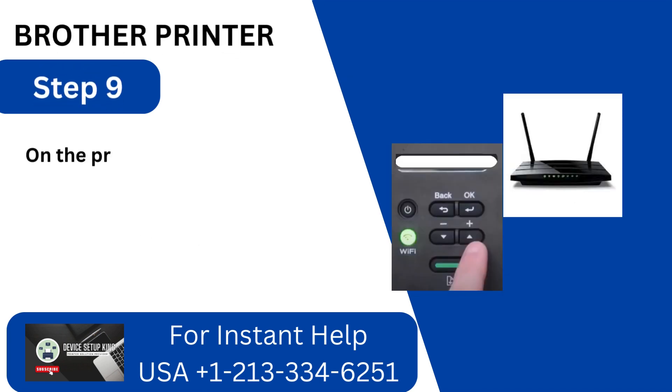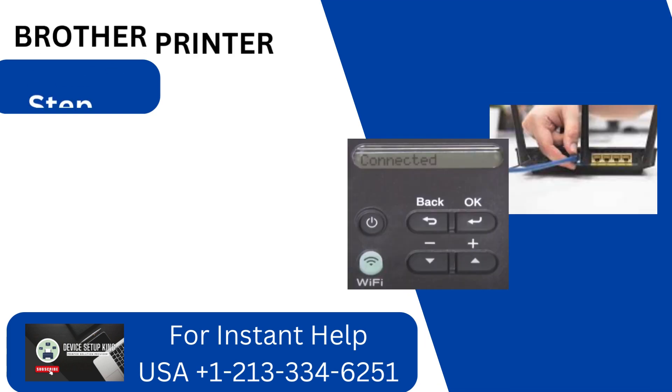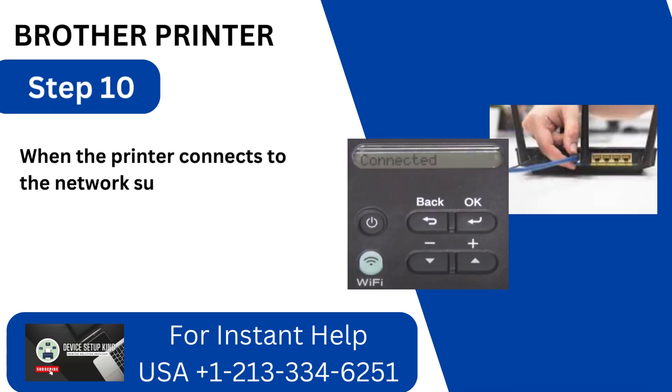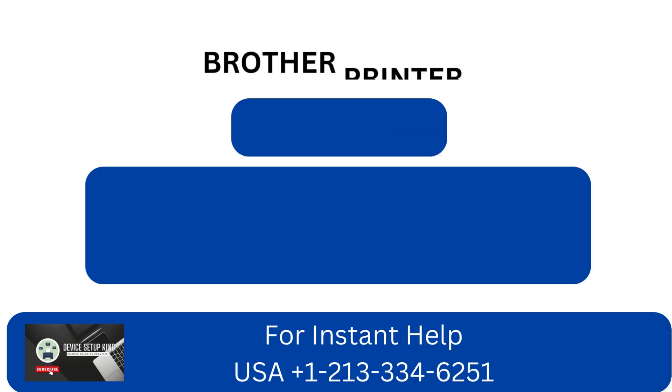Step 8: Proceed to your router and press the WPS button until the power light begins to blink. Step 9: On the printer display, a connecting WPS message will appear once the connection process has begun. Step 10: When the printer connects to the network successfully, the message Connected will appear on the screen.